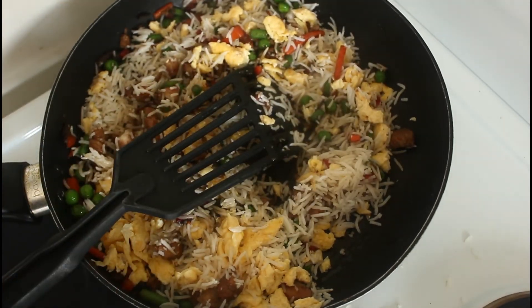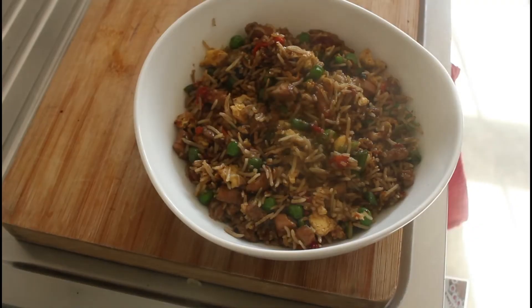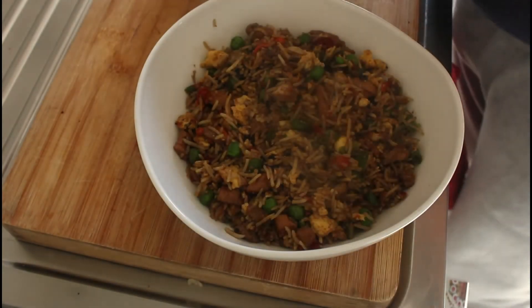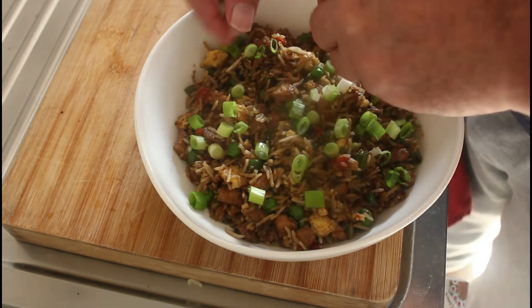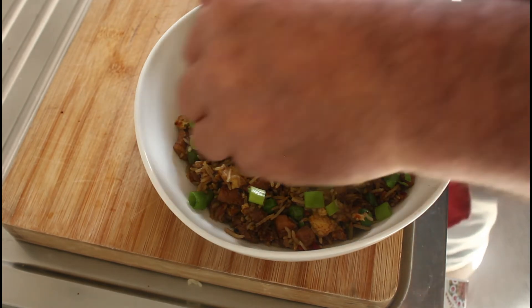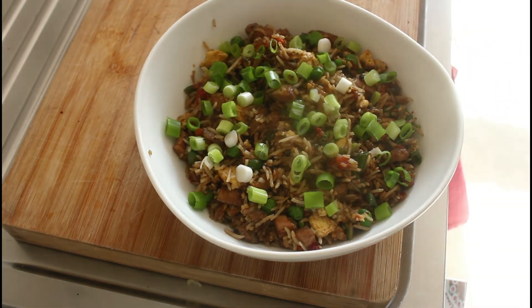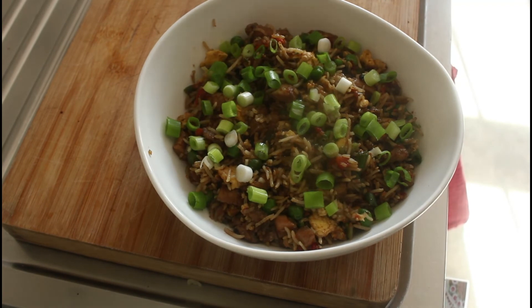It's looking pretty good — it's been a couple of minutes and let's serve. There you go, it's beautiful, all served up. Let's just garnish with some spring onions and get tucked in. If you've enjoyed seeing this and watched all the way through, thank you very much. Please subscribe if you want to see more yummy recipes like this, and I will catch you on the next recipe.